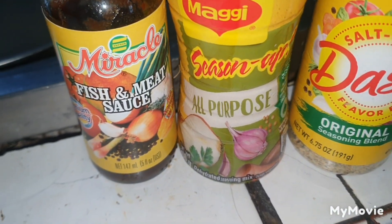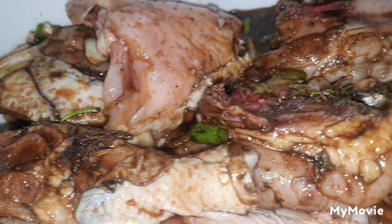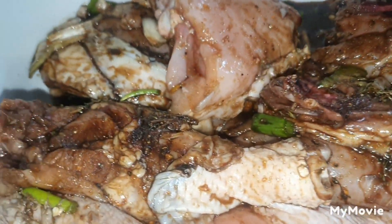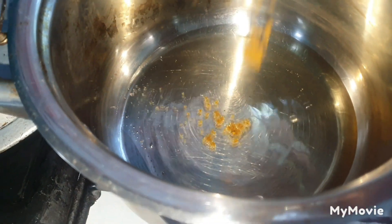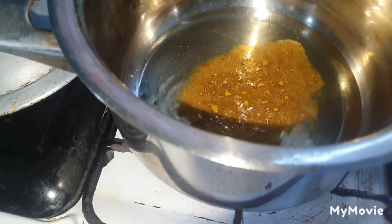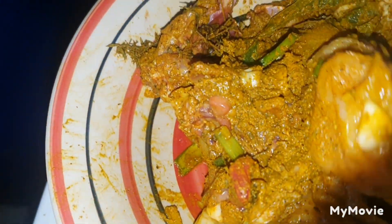Curry right here. This is my brown stew chicken and this is the curry over here, well seasoned. You have to marinate for a while and I will get right back to you. This is my oil on the fire in the pot, so I'm gonna burn a little curry — we have to burn the curry a little. This is my chicken over here, so I'm gonna just put them in bits by bits.